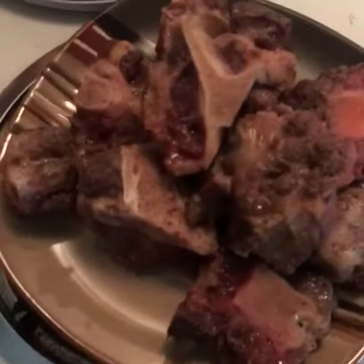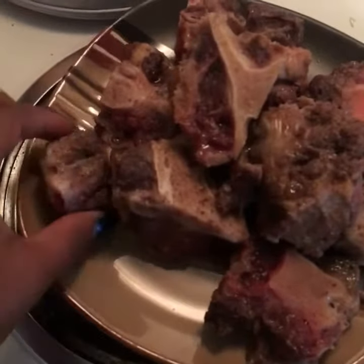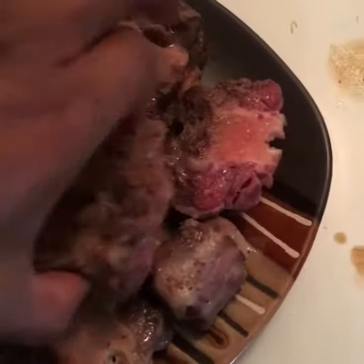I have oxtail meat that I seared. It's not all the way done — it's still a little raw. You just want to get it seared on the sides of it.